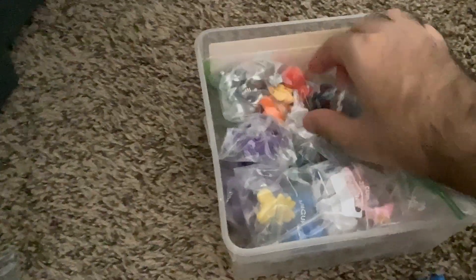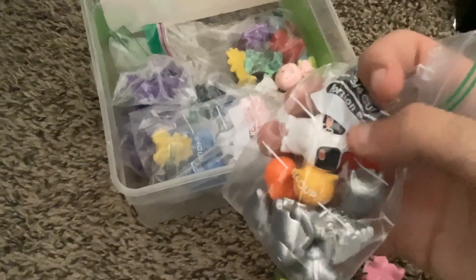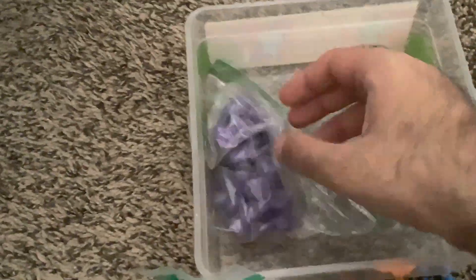Then we have some more custom painted ones — not bootlegs, these are more custom painted. Some are spray painted, some have marker on them. These are some more classic painted customs by someone else. What else is there? These are all more painted-on figures. These are my own customs in here — I posted these a few times, they're pretty cool. Then we have some tie-dyes right here.